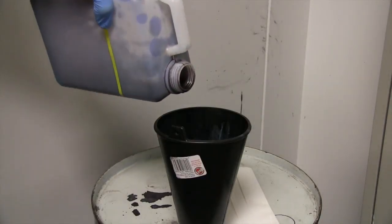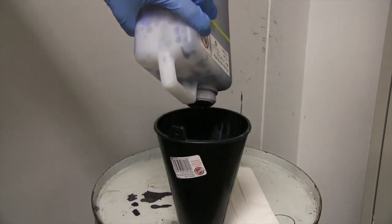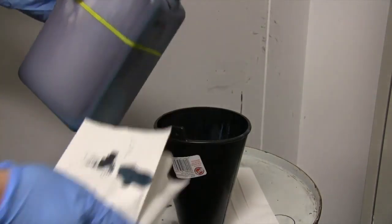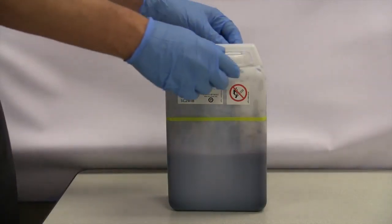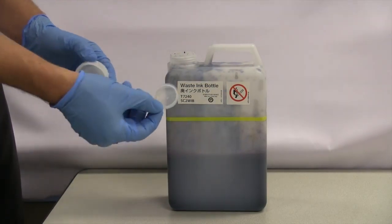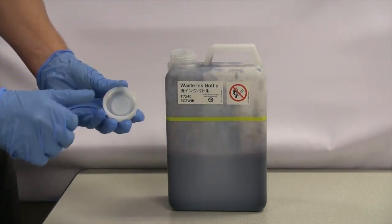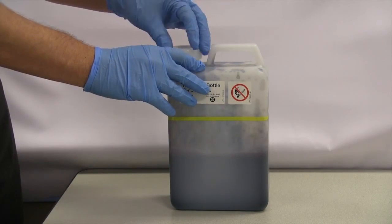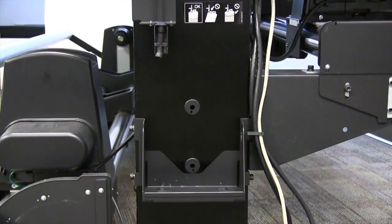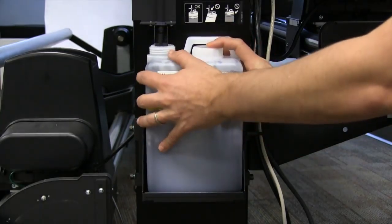If you intend on reusing your maintenance tank, you may do so by pouring the contents into an appropriate trash receptacle and wiping the edges to make sure there is no ink runoff. If you do not plan on reusing your maintenance tank, you may ensure it is ready for disposal by first inserting the inner cap and then screwing on the outer cap. Once complete, please be sure to check with local regulations before disposal. Once emptied or replaced, insert the tank back into the maintenance tank holder.